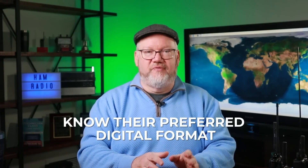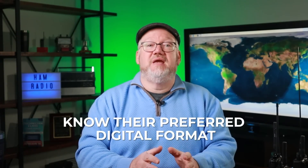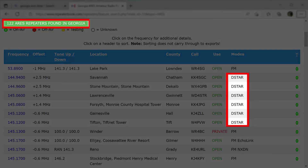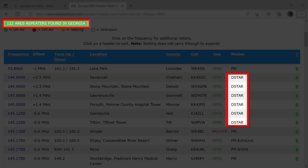Second, if you're going to work with a group, know their preferred digital format. For example, ARES in Georgia is focused on a statewide D-Star network, and D-Star is not cross-compatible with Fusion or DMR. The point here is there's no standard for what different formats local clubs and groups around the country use. Talk with them locally before you invest a lot of money into a radio if your plan is to join up and support them.